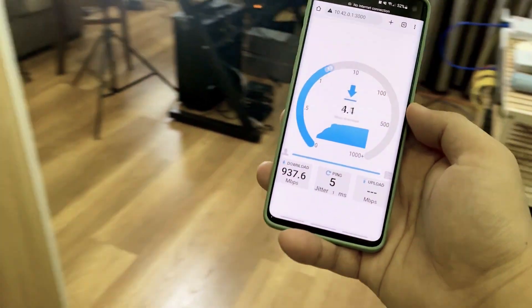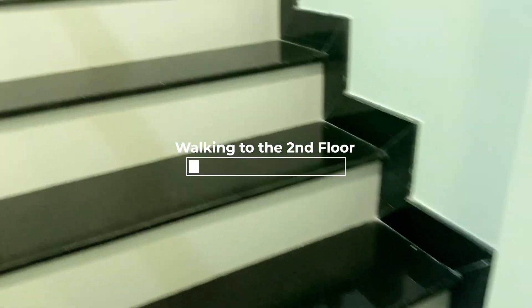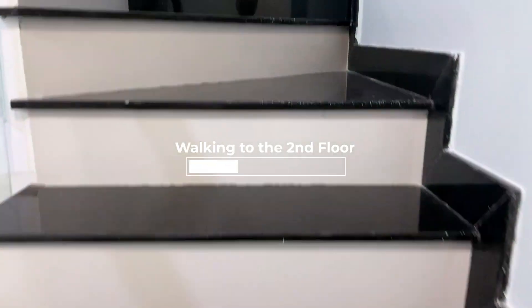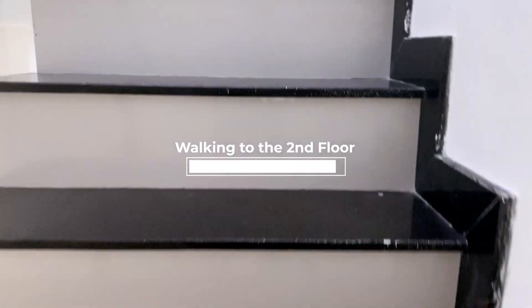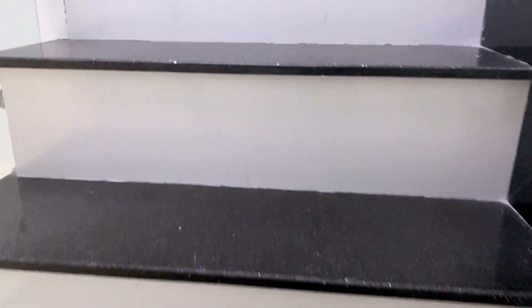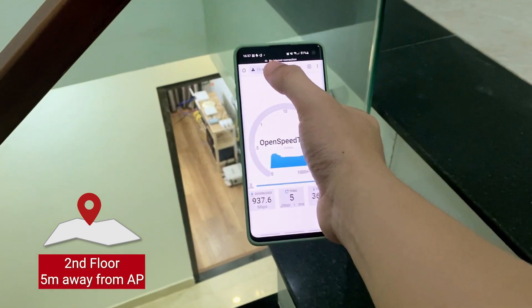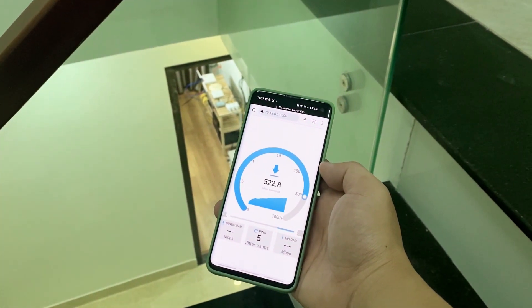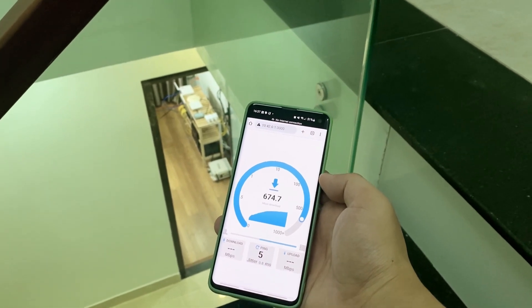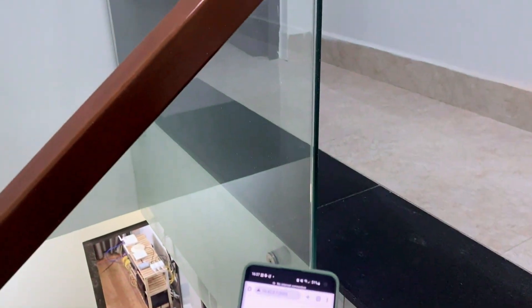I'm at the first floor and I will walk upstairs. We are now at the second floor and the phone is still in a visible line of sight to the Battle iX. Let's run the test again. Very good — we are getting 800 Mbps throughput, which is the download speed.